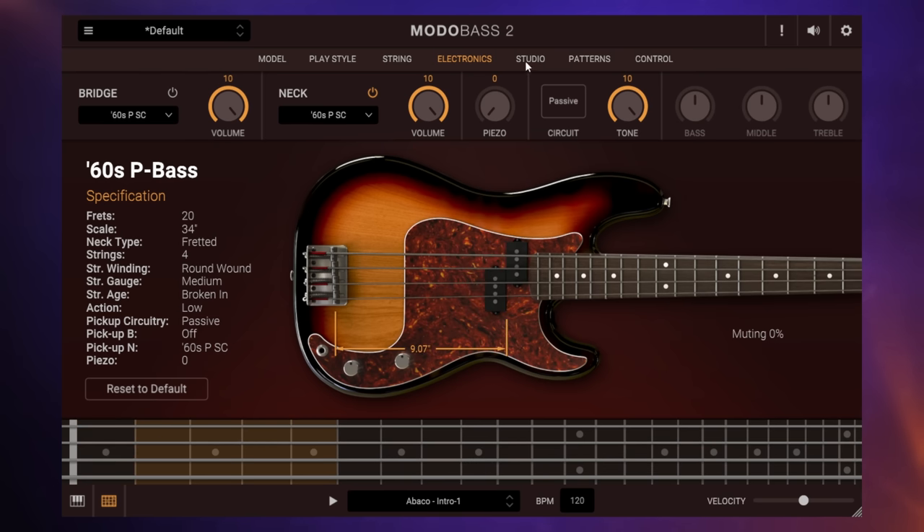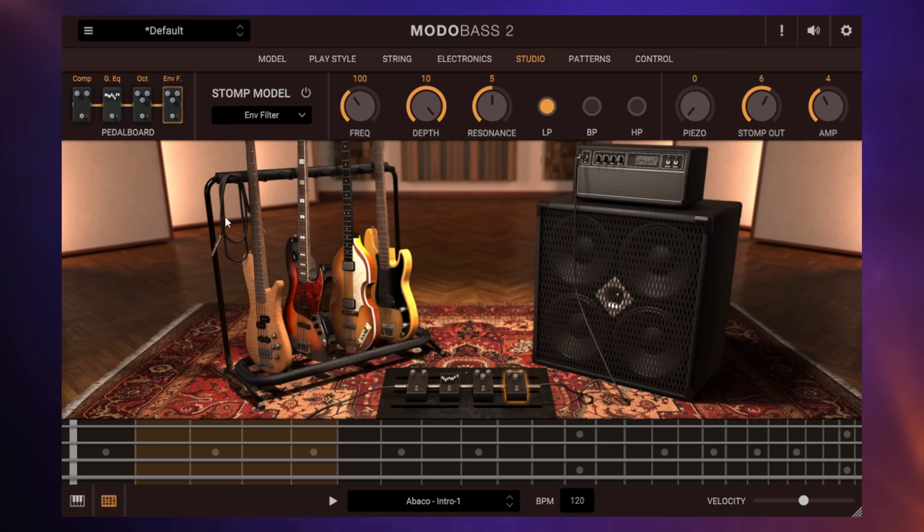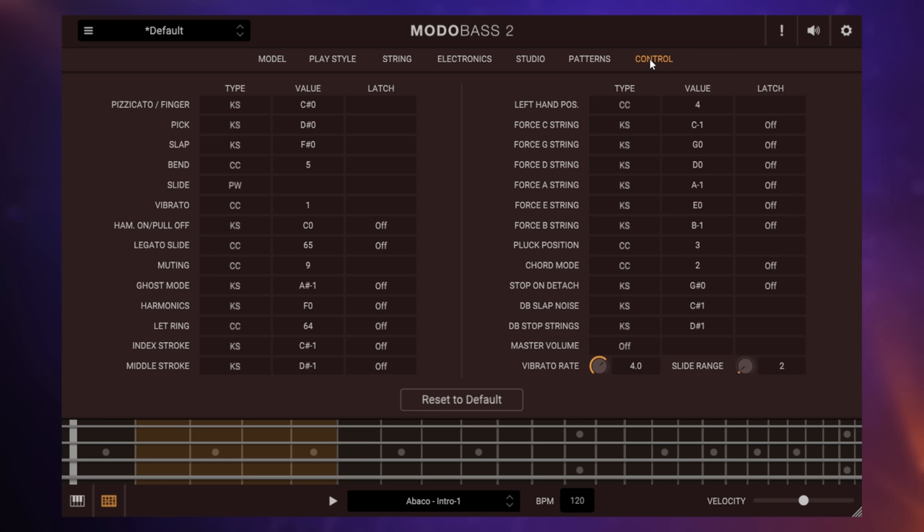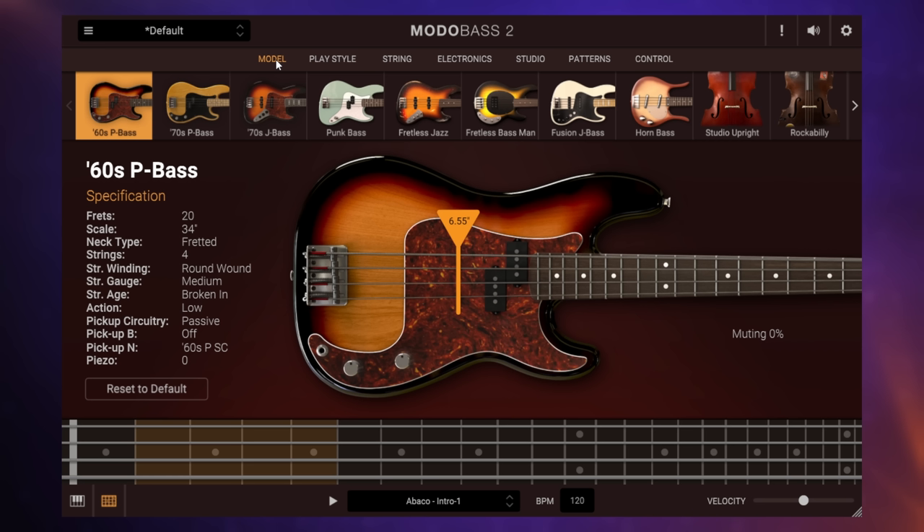Of course we can go to the studio section — different amps, different pedals — and they also include a great deal of patterns that you can drag directly into your DAW as starting points for your song. You also have a great deal of control in terms of assigning controls on your keyboard to different parts of the bass and changing it on the fly as you play. An amazing plugin — I haven't really done it justice here with this quick overview, so definitely check out the link in the description. You can download a trial for this.